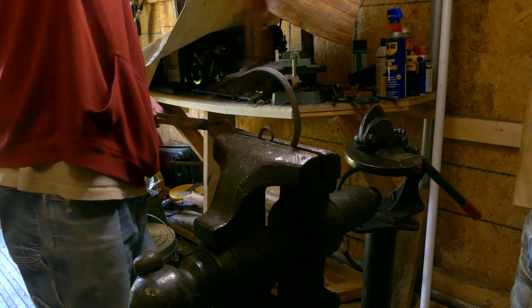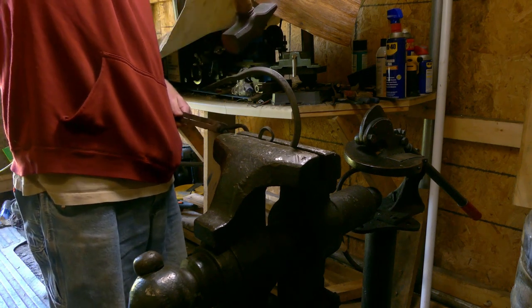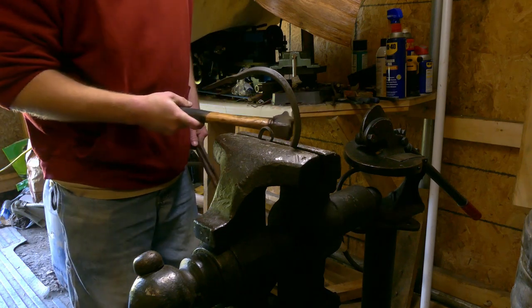After you're done with your spiral, you have to put it in the vise or on the anvil and true up the plane of the spiral so that it all becomes one line.